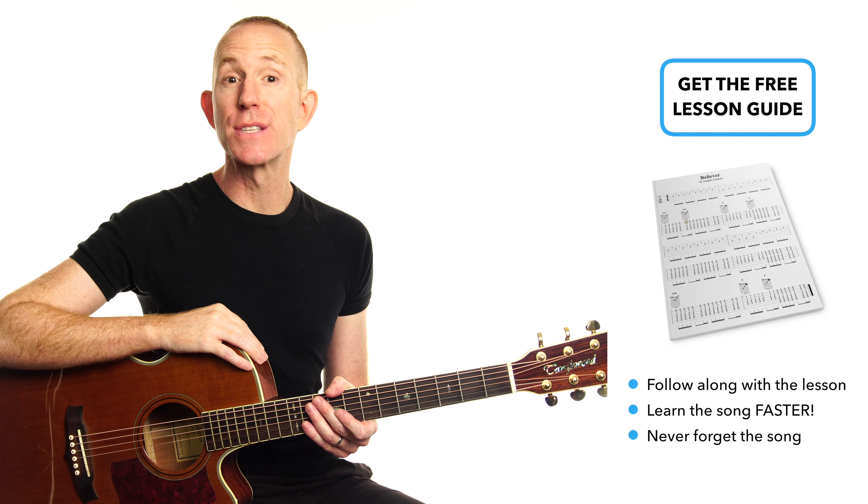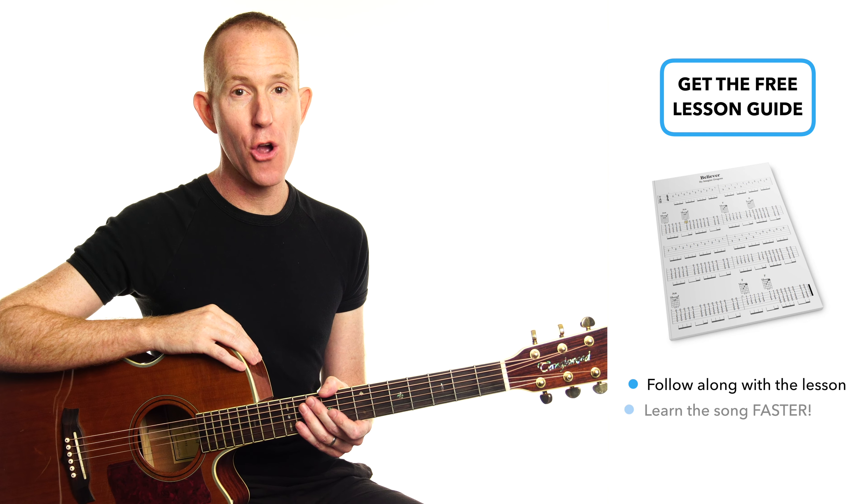As with all my lessons, I have a free song lesson guide for you. It's free to grab via the description down below or in the first comment. I created it to make your learning faster and easier. It's also great for quick reference later when you inevitably forget parts of the song. It's what I use if I'm going to perform a song, so go and grab it now.